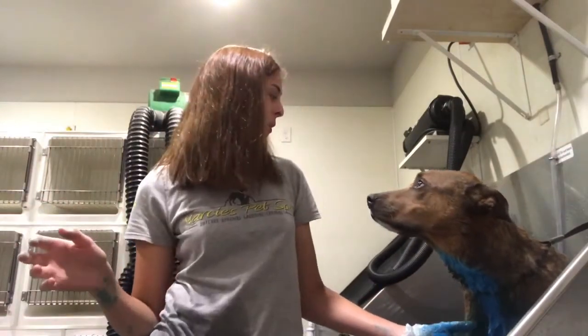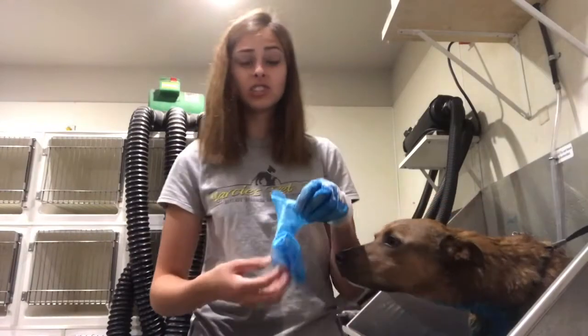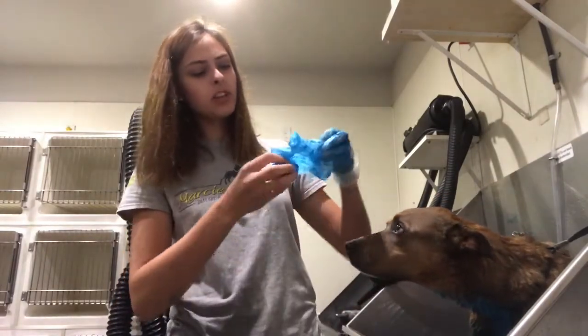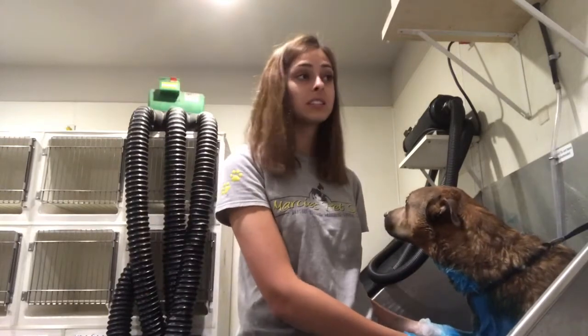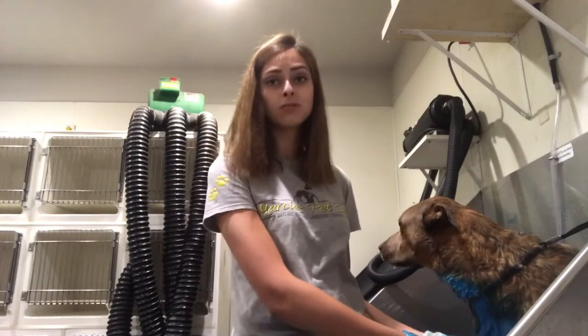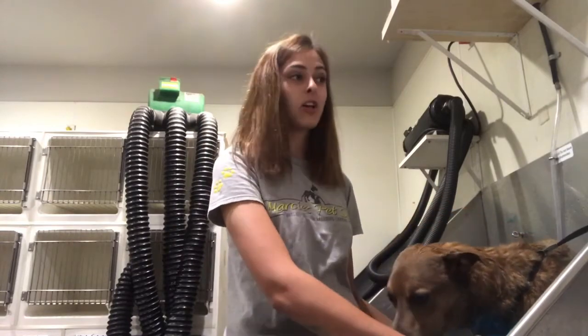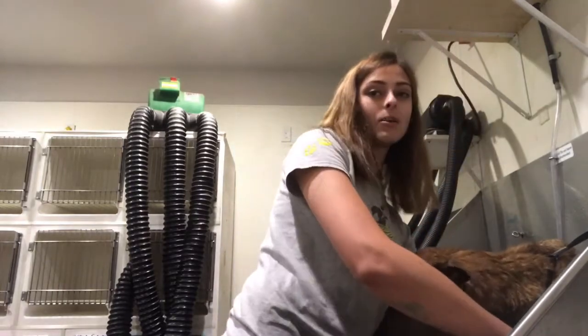I think it's been about 15 minutes, so we're going to go ahead and spray it all off and see if the color stayed on at all. If it didn't, this is going to be a really interesting video and it's just going to be a fail video. So I'm really hoping that it works. We're going to start in the back with the tail since that's what I put dye on first and then work our way up to the front. I'm really hoping this color stays on at least a little bit — so let's see what happens.